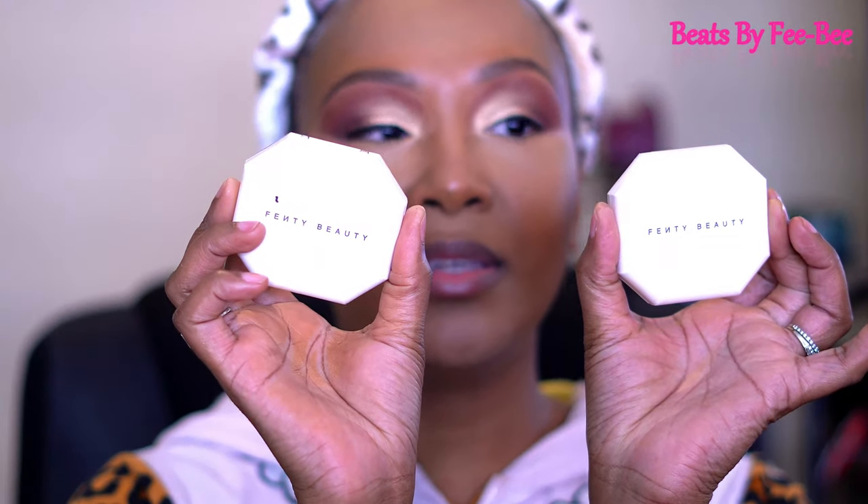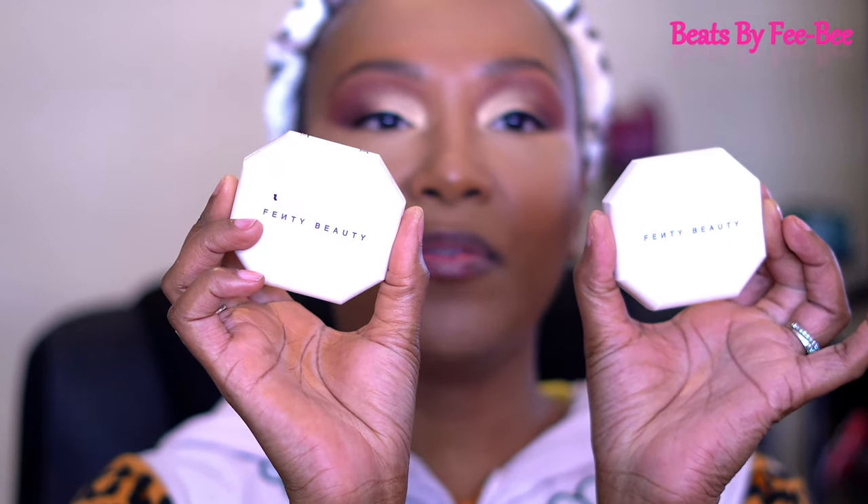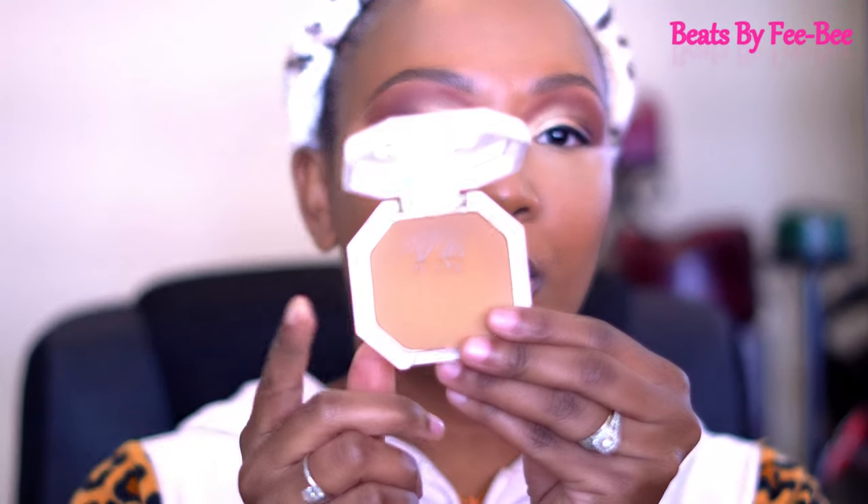I just want to share that I have these two products — the soft matte powder foundation. My first one was shade 410, which was a little too dark, so I went back and got shade 400, which is a perfect match. I have a video on it — link in the description below. The reason I'm bringing this up is that they came out with bronzers, but I love saving my coins. So I decided to just use this powder as a bronzer — thinking of all kinds of ways to save money!